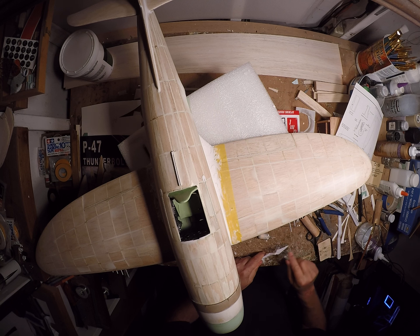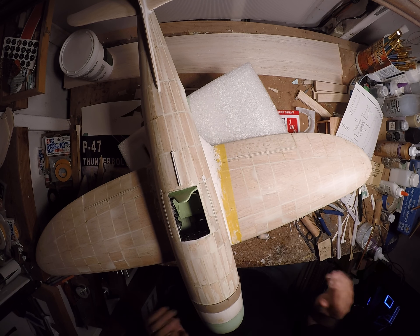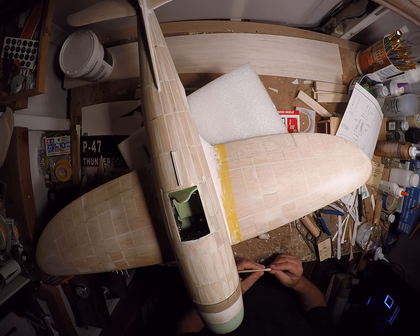I want to show you the work going on with the wing root fairings, and also the propeller. Here's how the prop is going to look. I need to get some of this stuff off. The place is a mess — I haven't had a chance to stop and clean this dust.